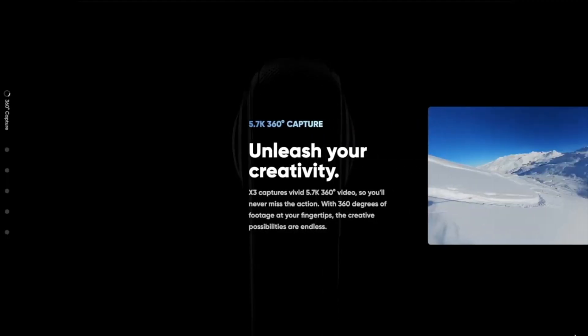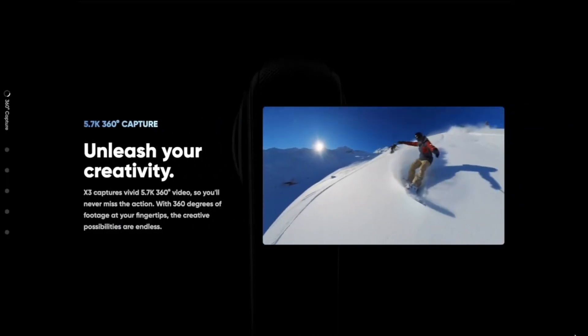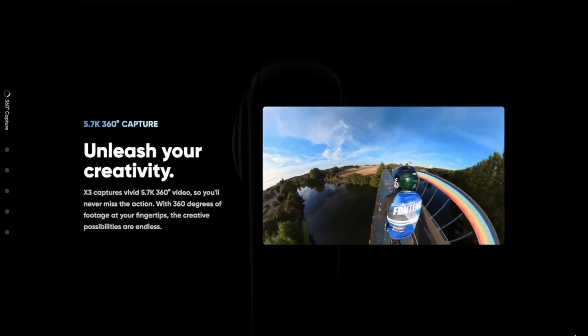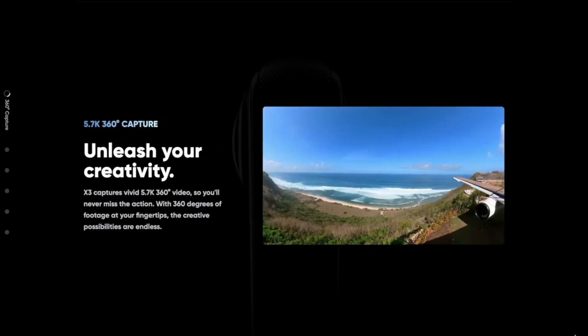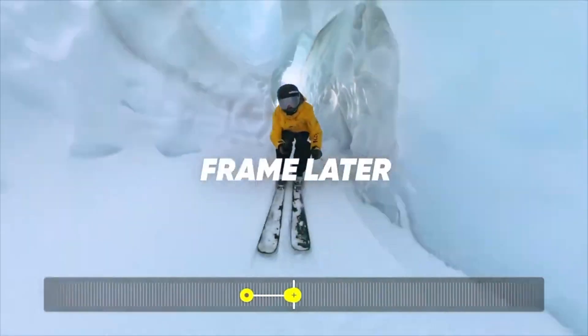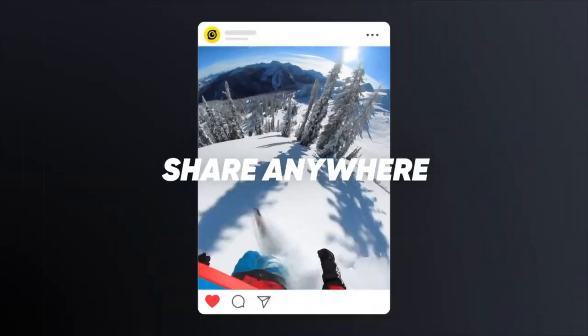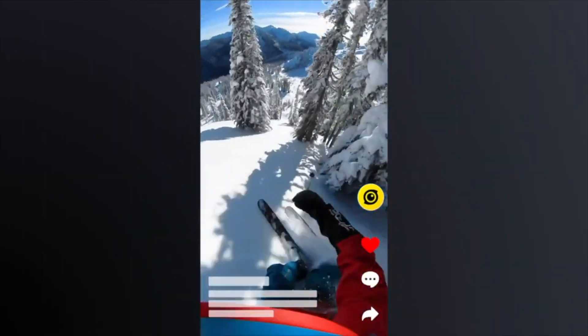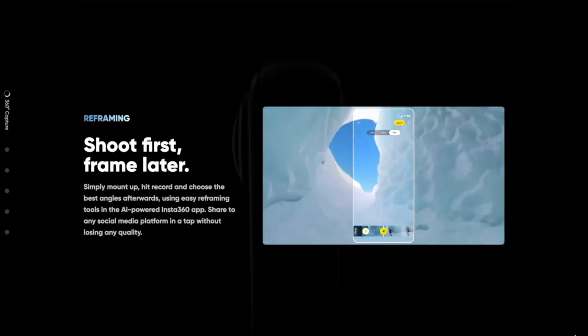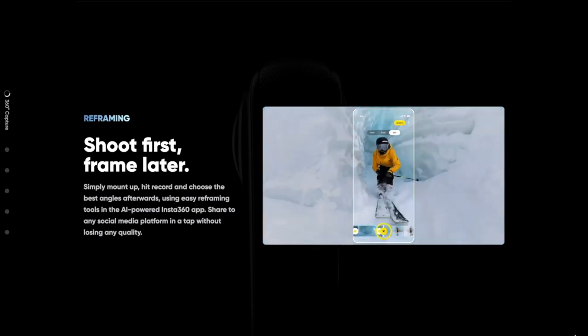Let's get started with the video quality. The X3 comes with ultra-high-resolution 5.7K video — 360 degrees of 5.7K resolution never looked better. With its newly updated editing software, you're able to reframe your shots on the go and upload to social media while still on the road. The drag and frame ability lets you frame your shots choosing from any of the 360 angles the camera captures.